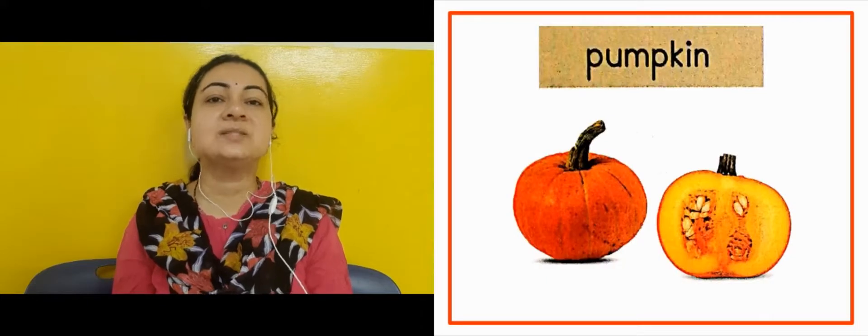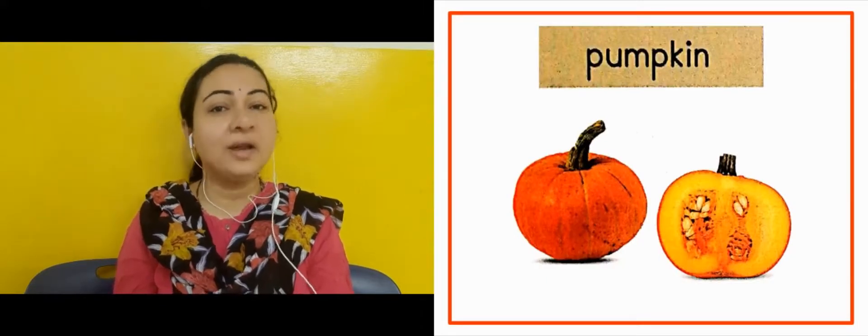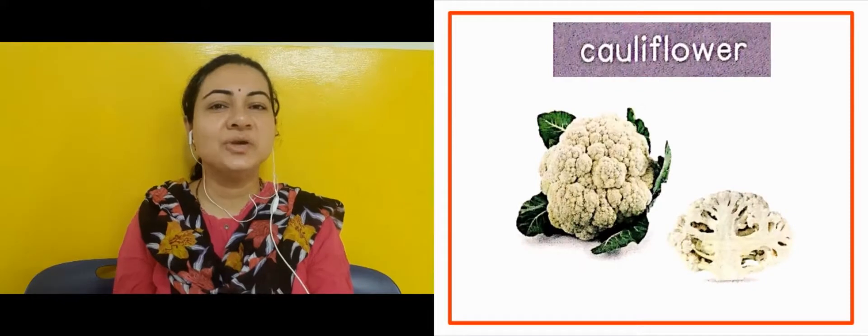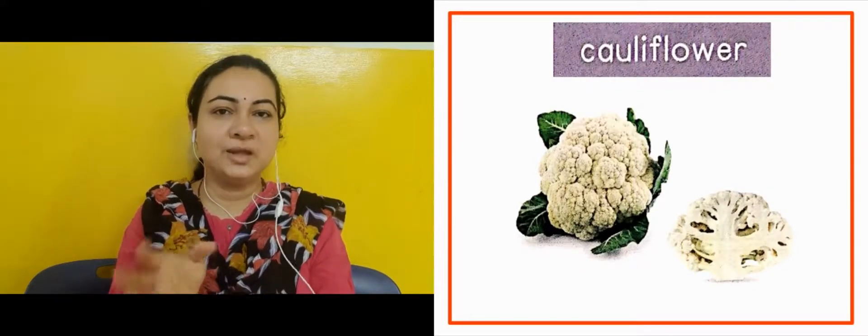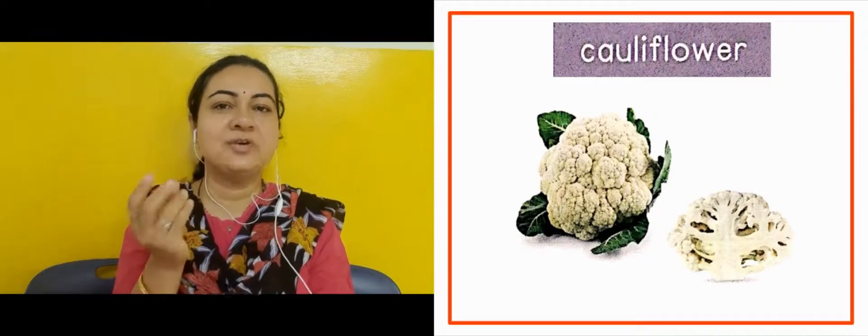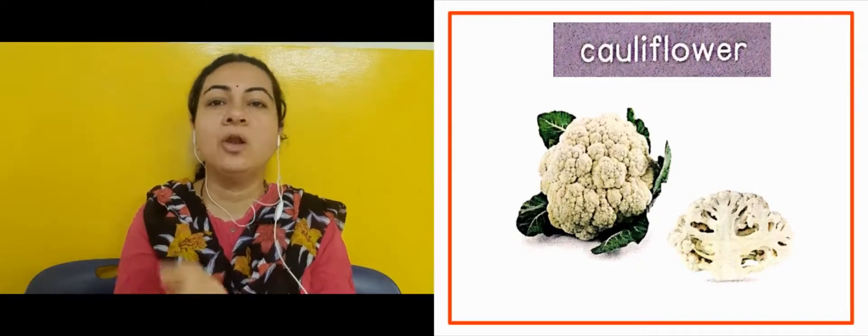The next slide is showing us pumpkin. It is orange in color. The next slide is showing us cauliflower. If you look at its shape, it looks like a flower — uska jho shape hoota hai, woh flower jaisa hoota hai. That is why we call it cauliflower.